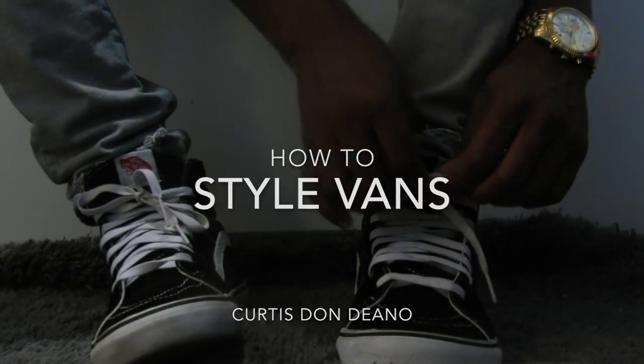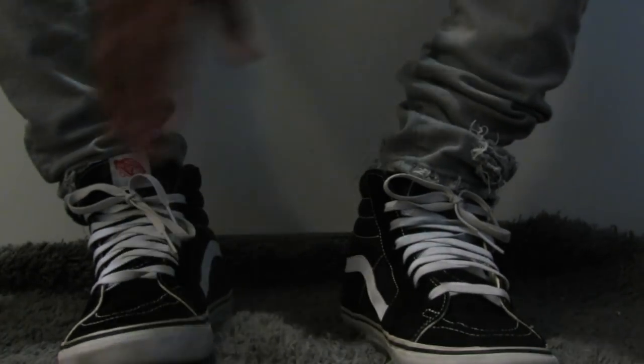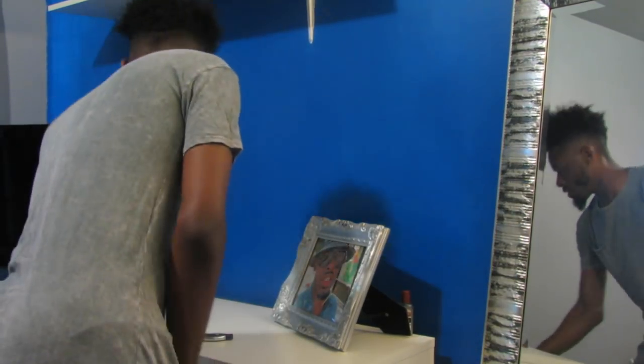Today we're gonna be styling vans. I like my vans to look a little dusty and worn. You could do the same thing with a fresh pair out of the box.